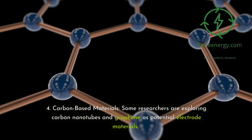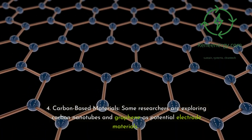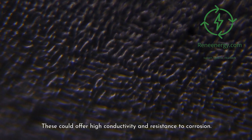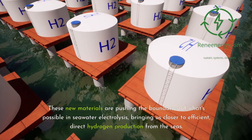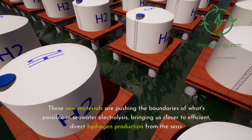Fourth, carbon-based materials: some researchers are exploring carbon nanotubes and graphene as potential electrode materials, which could offer high conductivity and resistance to corrosion. These new materials are pushing the boundaries of what's possible in seawater electrolysis, bringing us closer to efficient, direct hydrogen production from the seas.